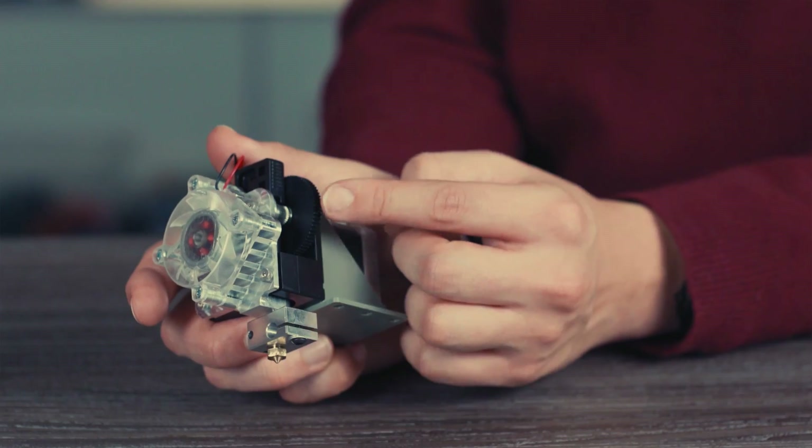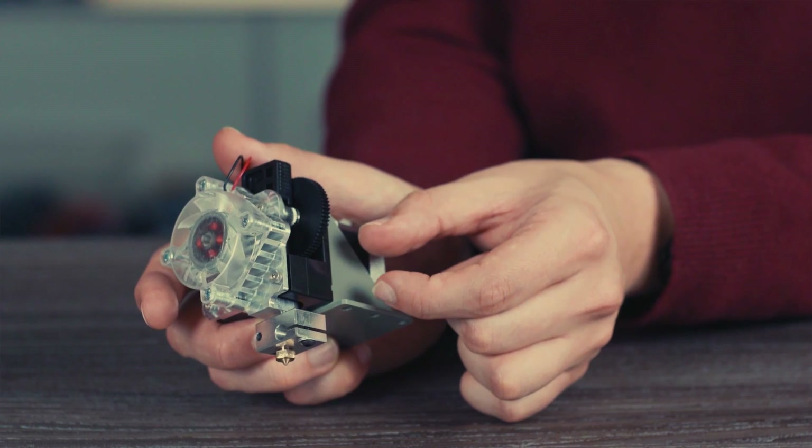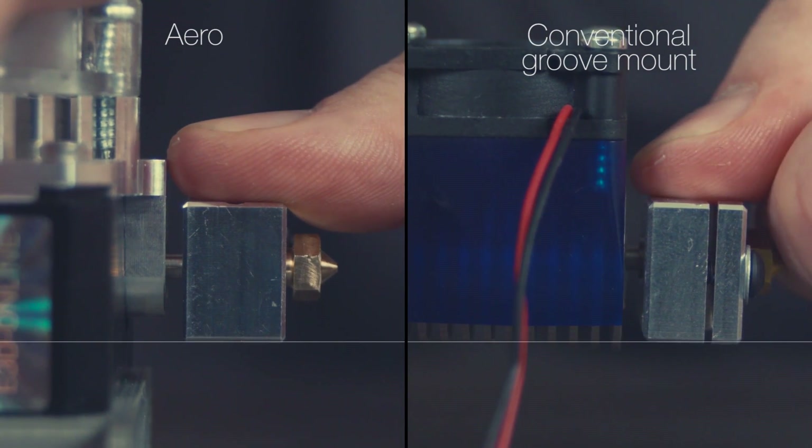Overall, Titan Arrow is a much more compact and shorter package. The distance from the drive gear to the melt zone is much shorter, increasing the precision of extrusion, particularly with flexibles, and also increasing reliability in that area. Titan Arrow is a stiffer, stronger system. Because there's no plastic groove mount socket and a long overhanging nozzle, it's much more able to accurately and precisely translate the motion system's movements into movements of the nozzle rigidly.